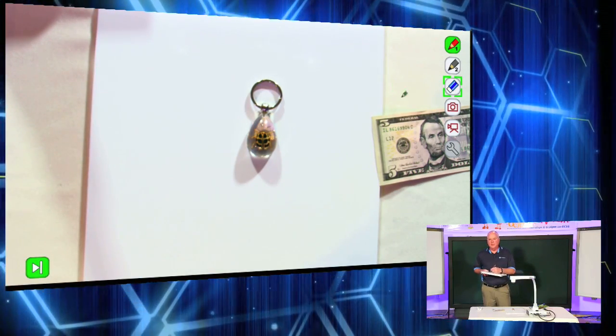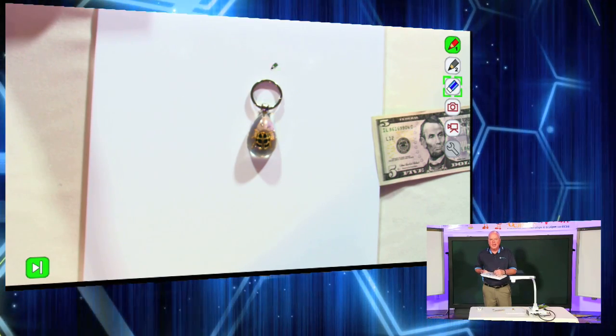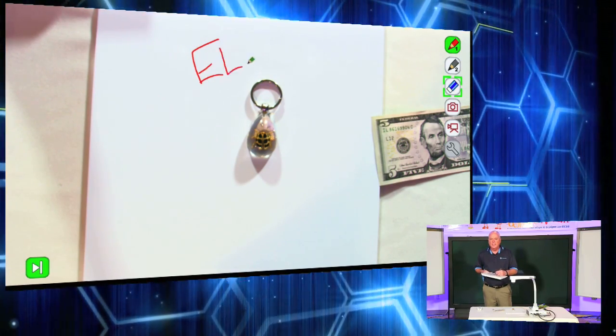So when I plug in that little dongle, I'm getting some writing tools up here. What I can do is annotate live on the screen.